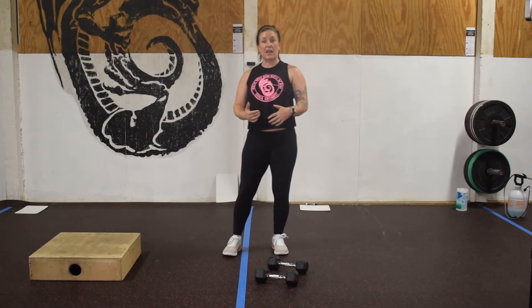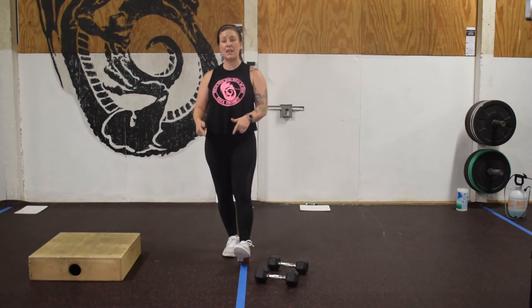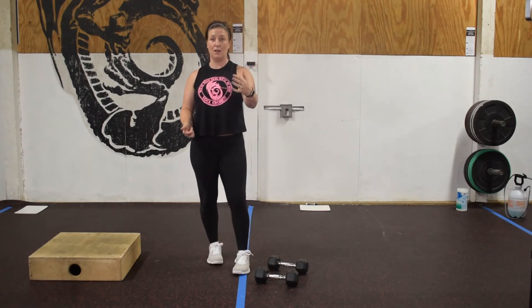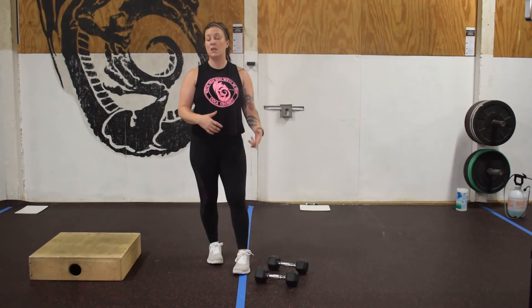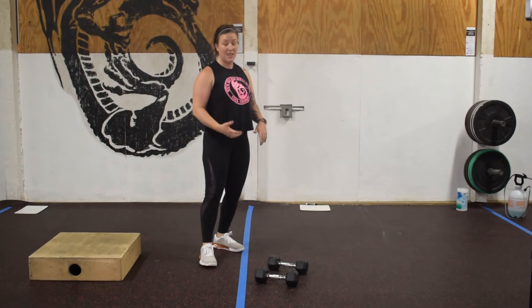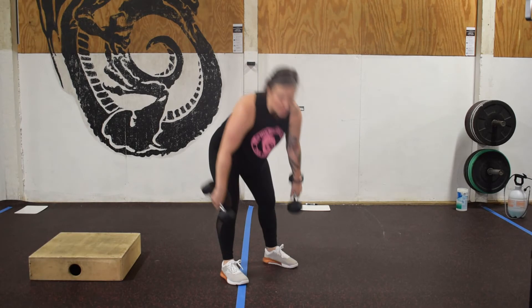Once we come back and finish that third round, we're going into a 20-minute AMRAP — as many rounds as possible in 20 minutes of work. Good news: you know you're done in 20 minutes, there's a light at the end of the tunnel. Bad news: you've got to work for 20 minutes. For the dumbbell thruster, if you don't have dumbbells at home, don't overthink it — use a barbell, use kettlebells, get creative. If you don't have anything, just do an air squat.